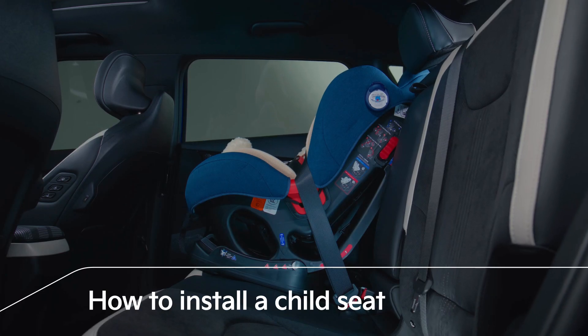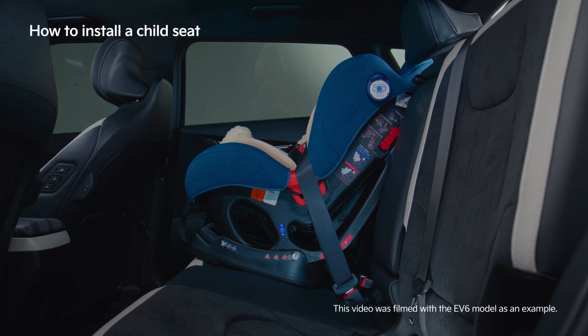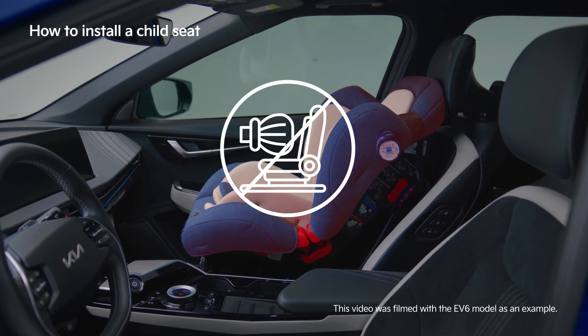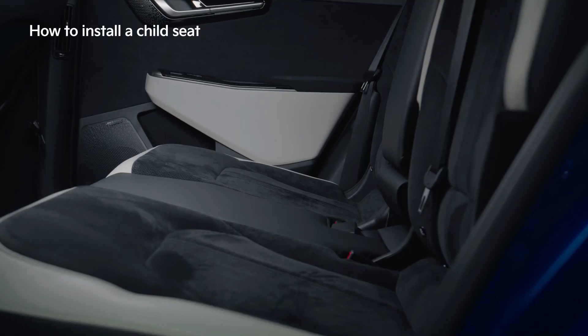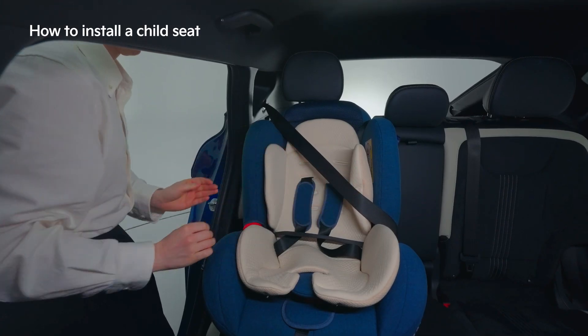When infants and toddlers are inside the vehicle, an approved child restraint seat or device must be installed to ensure they are seated safely. Child seats must be installed in the back seat due to the risk of airbag-related accidents if they are placed in the passenger seat.